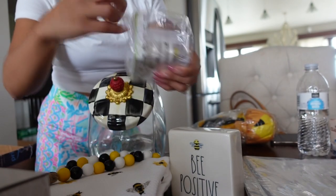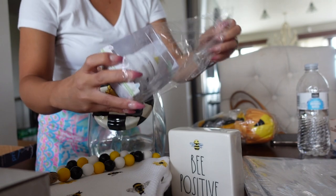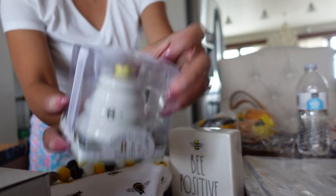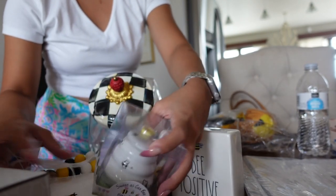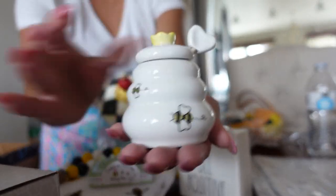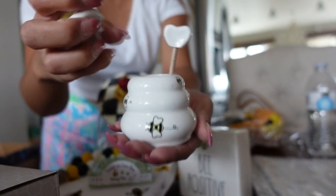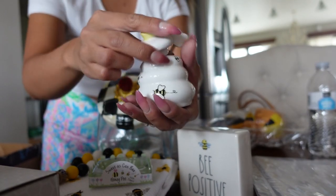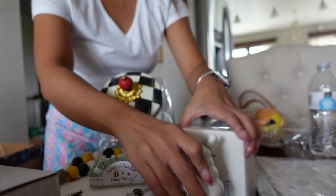I also got this — it was $5 on Amazon. I was going to actually return this because it's so much smaller than I thought. But I think it's just going to be a decor piece, because why not? Look at it — it's so cute, it's so delicate. It's like a cute little beehive, and it comes with this cute little honey dipper thing. There are cute little bees on it. Adorable. It's just going to be a decor piece.